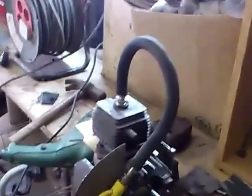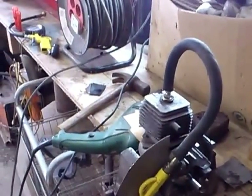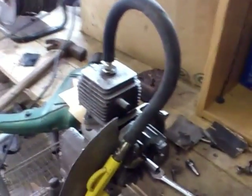Hi guys, I've seen a lot of people on YouTube trying to get a two-stroke petrol engine to run on steam or air, and a lot of people seem to be having a big difficulty with this even though it's really easy. All I've done is taken a 30cc two-stroke petrol engine out of an old MTD strimmer.